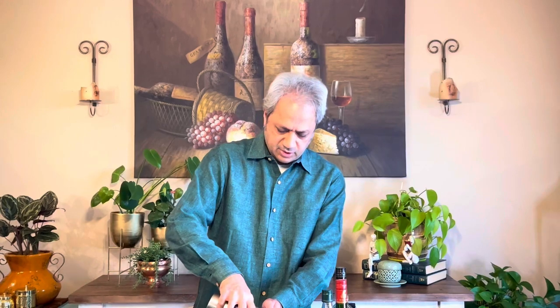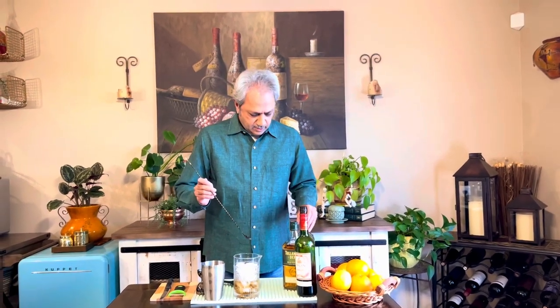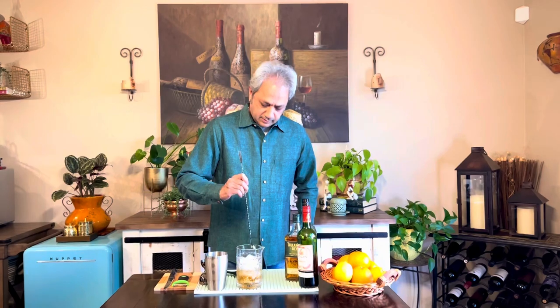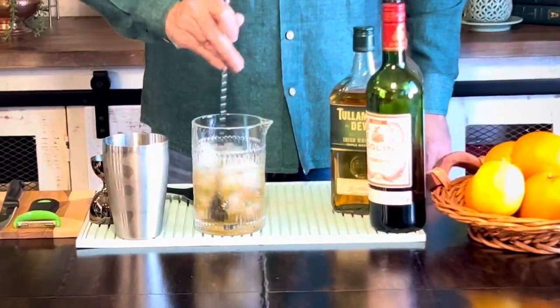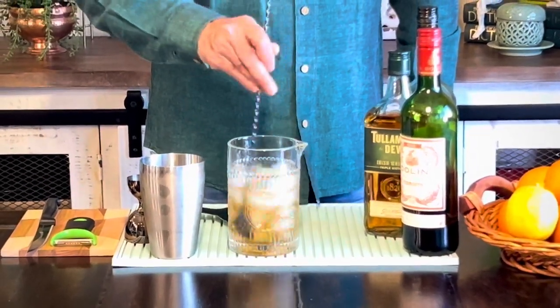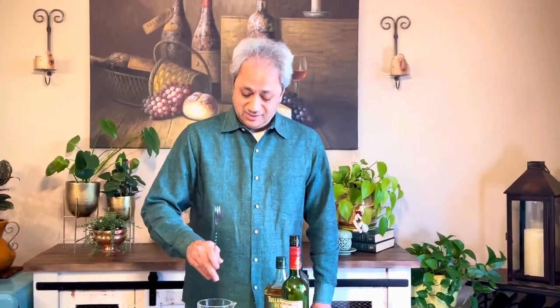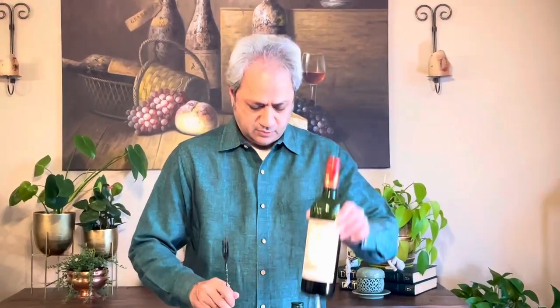We'll throw this in a bunch of ice to chill the cocktail down. There's no citrus, no dairy — it's all spirits — so no need to shake. We can just stir with a lot of ice for a bit to chill it down. We'll probably do 10 to 12 twirls. We want to make sure it's nicely chilled so that as you sip the cocktail over the next 20 minutes or so, it stays nicely chilled and doesn't warm up and get cloying because of the sweet vermouth. I think it's nicely chilled now.